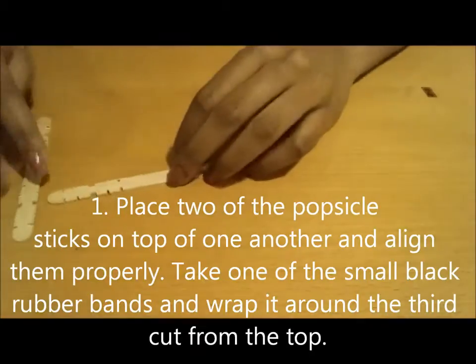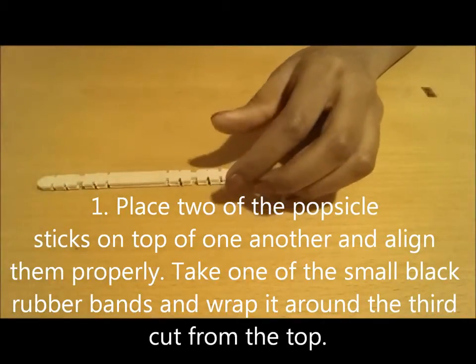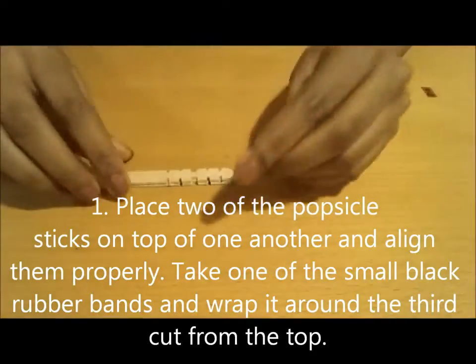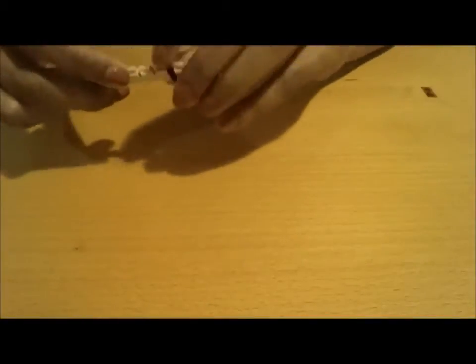So let's get started. The first thing we're going to want to do is put two popsicle sticks on top of each other and align them properly. Take one black rubber band and on this third cut, wrap the rubber band around together on the two popsicle sticks, about four turns.